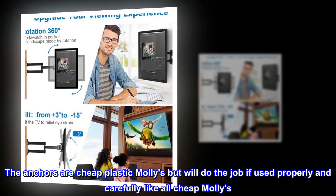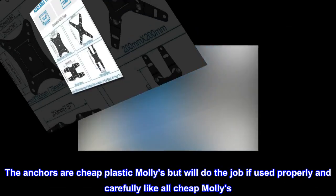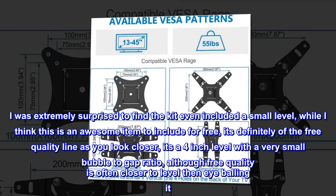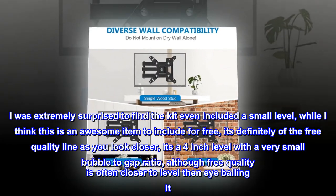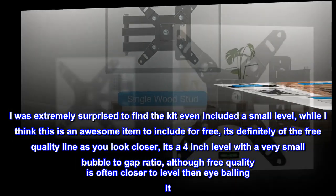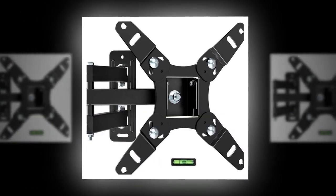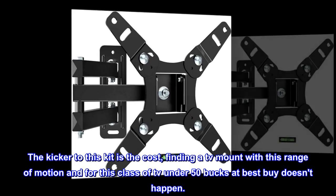The anchors are cheap plastic mollies but will do the job if used properly and carefully, like all cheap mollies. I was extremely surprised to find the kit even included a small level. While I think this is an awesome item to include for free, it's definitely of the free quality line. It's a 4-inch level with a very small bubble-to-gap ratio, although free quality is often closer to level than eyeballing it. The kicker to this kit is the cost — finding a TV mount with this range of motion for this class of TV under 50 bucks at Best Buy doesn't happen.